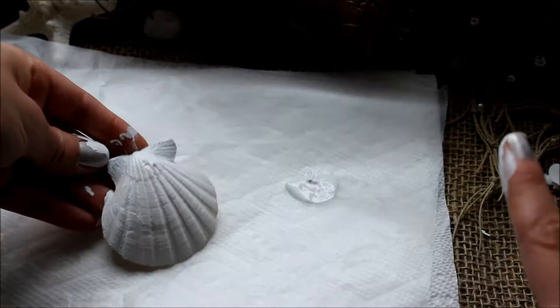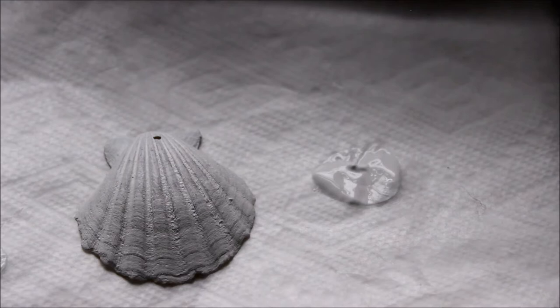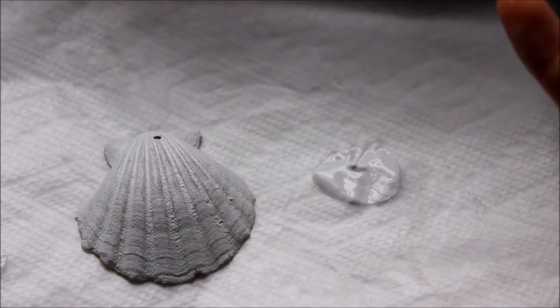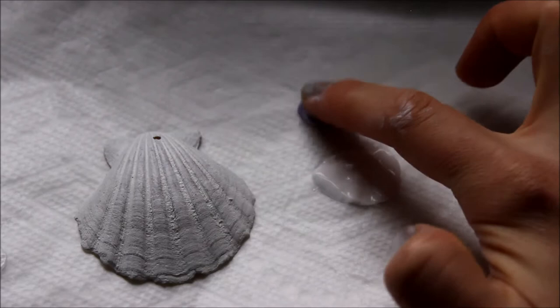Since you want this to dry really well in between layers, I'm going to cheat a bit and use a shell that I painted a while ago for the next step. I'm going to make a purple and white seashell necklace with sparkles on it. I'm going to grab a pearl-colored purple Martha Stewart craft paint called Eclipse and pour just a little bit out. I'm going to put it on my finger and concentrate the majority of the paint at the top of the shell, then let it gradient so there's more white at the bottom and more purple at the top.